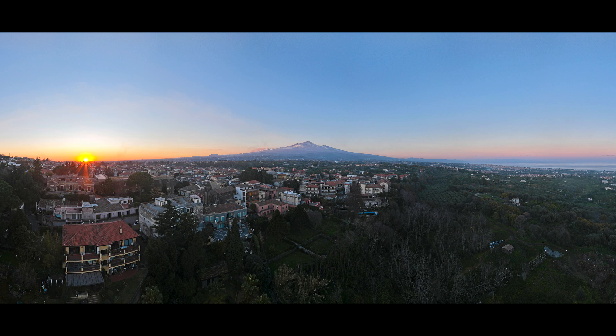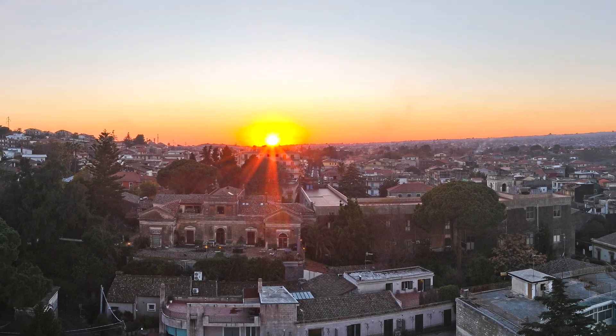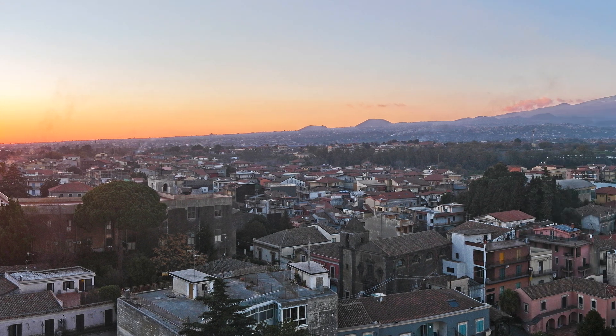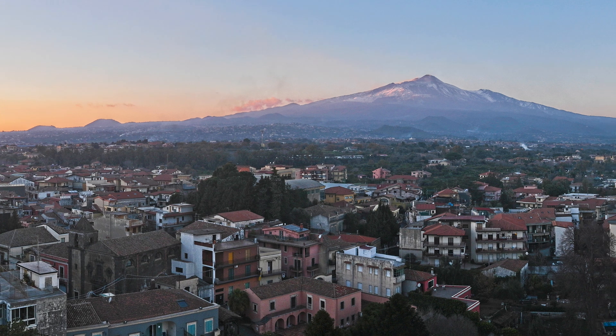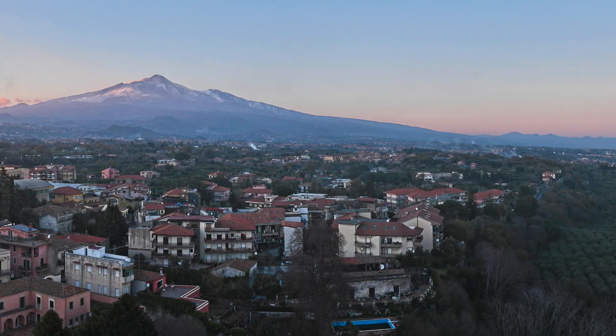The 180-degree mode is made by 3 rows of 7 photos. To accommodate such a wide view in two dimensions, there is obviously some distortion, although in my opinion much less than in previous models. The distortion in this sort of image is not necessarily a bad thing, as it creates a slightly unexpected and surreal look, leaving room for creativity.